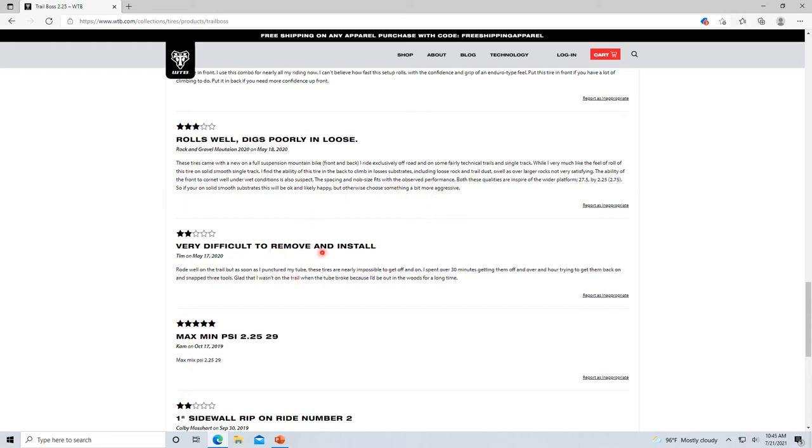'Very difficult to remove and install' — dude, go buy a Rock Razor and you'll be changing that to five stars. I promise you these Trail Bosses are so easy. This review is on the 2.25s, and the tubeless ones maybe I'll give them that credit, but the comp ones feel like they could fall off if you cornered hard enough.